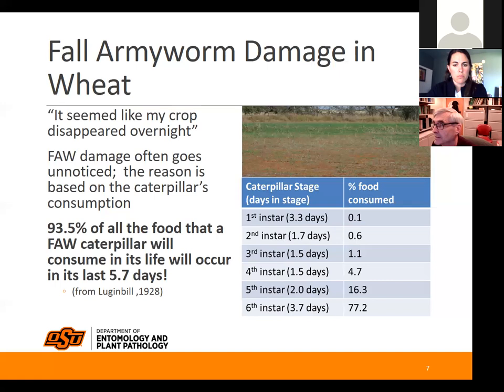They literally can destroy a field in a few days because of how much they're eating in that last instar, which only lasts three to four days. Up until they've reached fifth instar they've only consumed about 20 to 25 percent of their plant material. In total, 93.5% of all the food a fall armyworm caterpillar will consume in its life occurs in the last five to six days of its life.